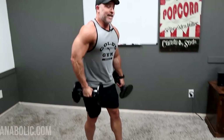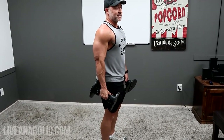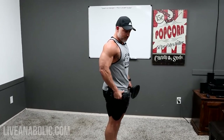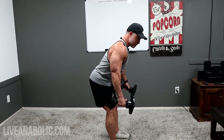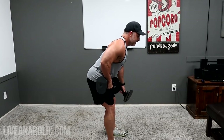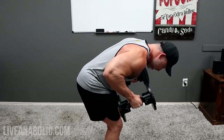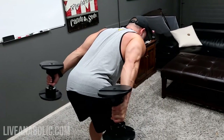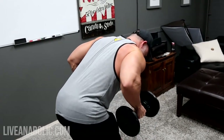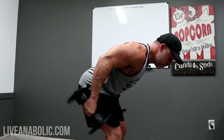The last superset — the tricep exercise is a dumbbell tricep kickback. Bend forward using a hip hinge: get your butt all the way back. That gives you a safer, more supported lumbar spine. Elbows up behind your back, nice contraction at the top, full stretch at the bottom. Keep the elbows up — don't let them drop forward — and get that full contraction at the top for 10 to 12 reps.